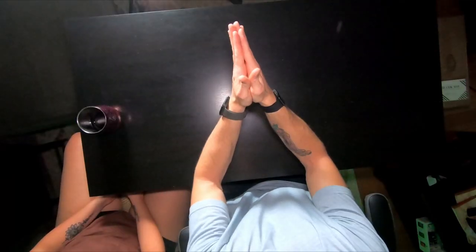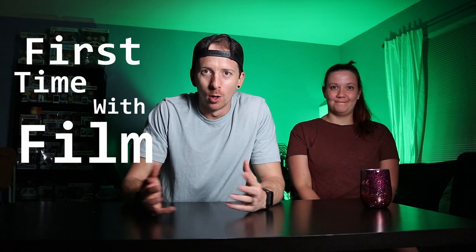Hey, welcome back to First Time with Film. We're going to try something I've never done before on this channel — it is an unboxing. This is my wife Megan. We have gone kind of far into purchasing film cameras.